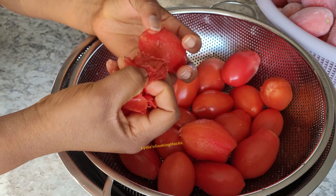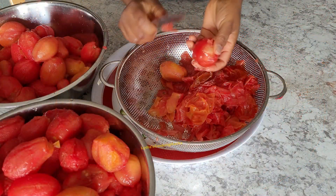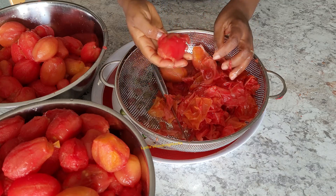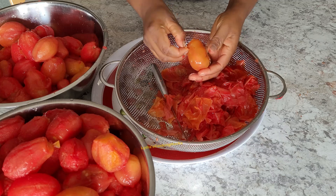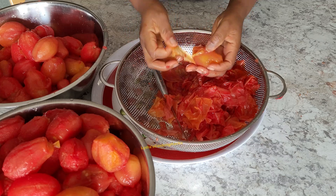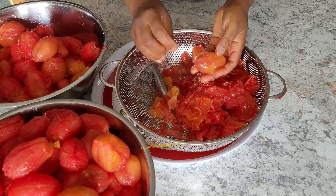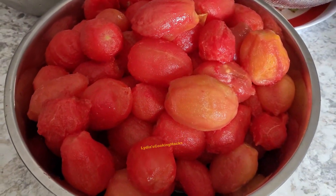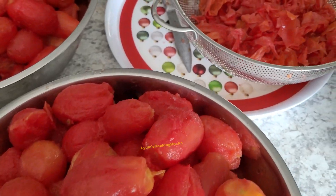Start cooking for about 45 minutes. I like to wait until the tomatoes release all their water, and then I'll put the stove off and allow it to cool down.